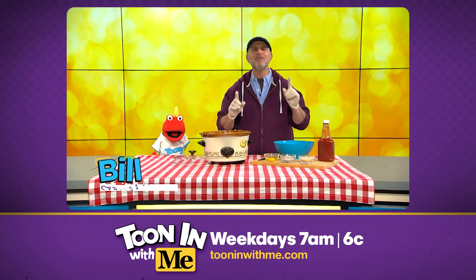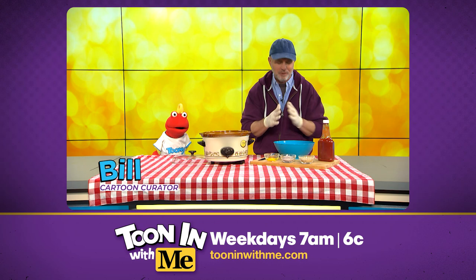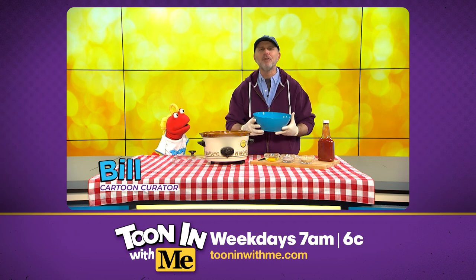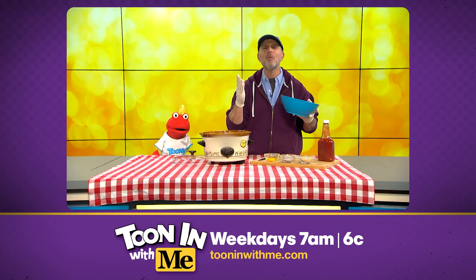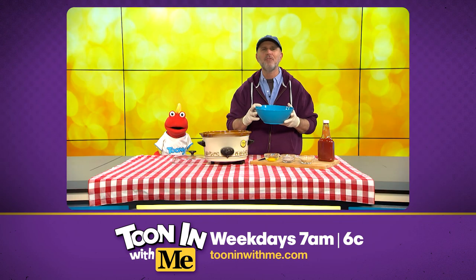Watch carefully, because this is a really cool trick. Watch this, so simple. First, you throw one pound of ground beef, just like this, into a bowl. Then you add the rest of the ingredients, Toonie. It couldn't be more simple.